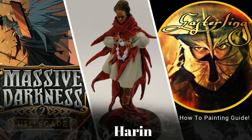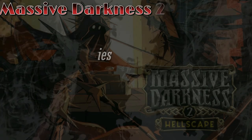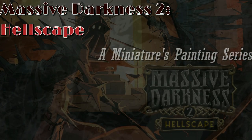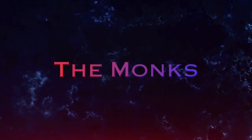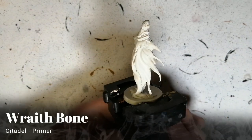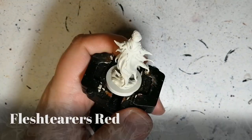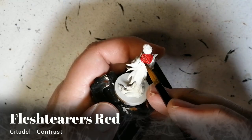Today I'm painting another monk from Massive Darkness — to hellscape. Welcome back to the channel, it's time for another monk to be painted. This is Haran, she's primed in Wraith Bone from Citadel Primer because we're going to be using some contrast paints today.